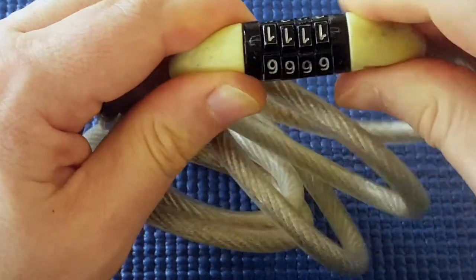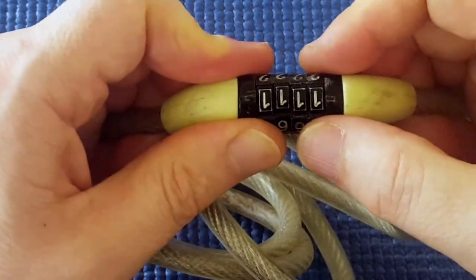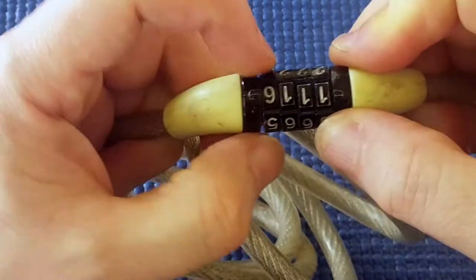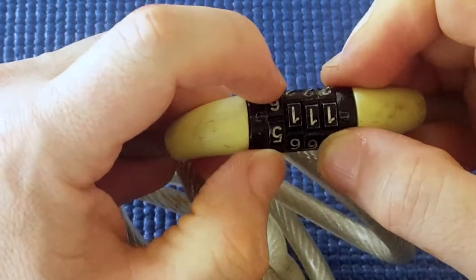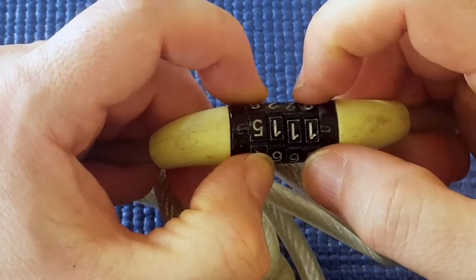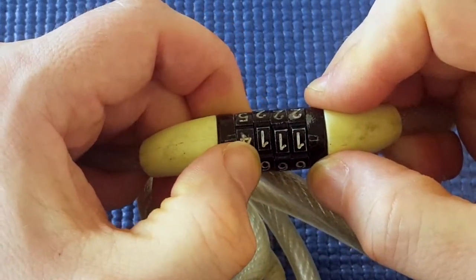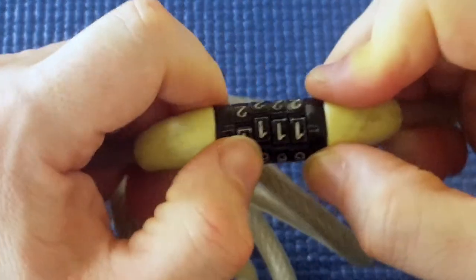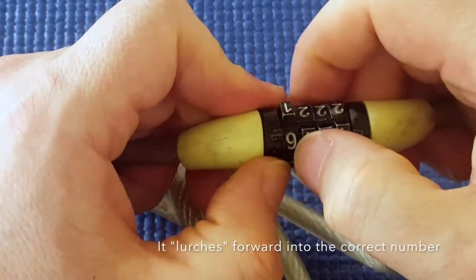Try not to twist it the other way either — try to keep it straight. I'm going to tension it straight at both ends and start with the first one. There's a bit of a click at six. That click didn't seem to jump into it — I didn't feel anything in the core. Same with that. Yes, six — that sort of jumps into it and I feel something.